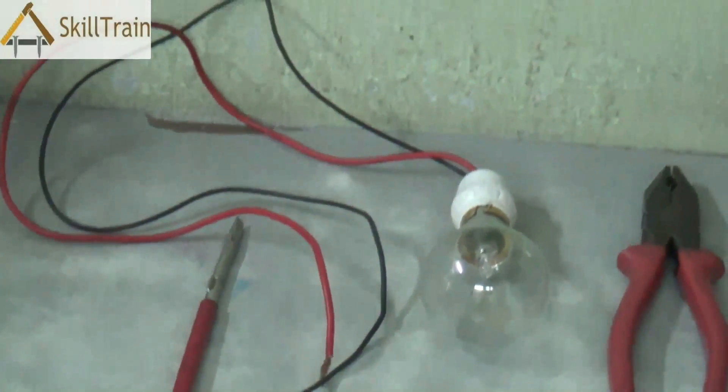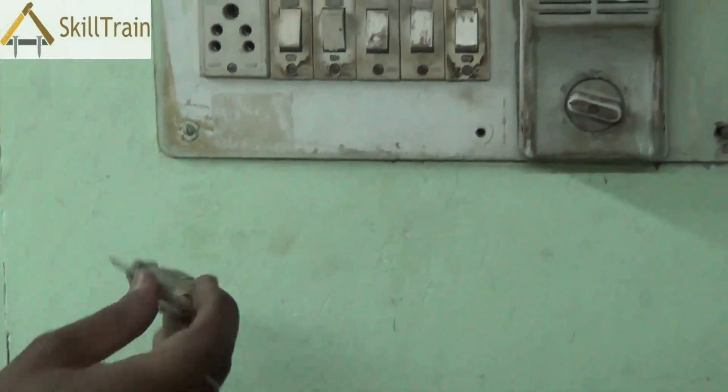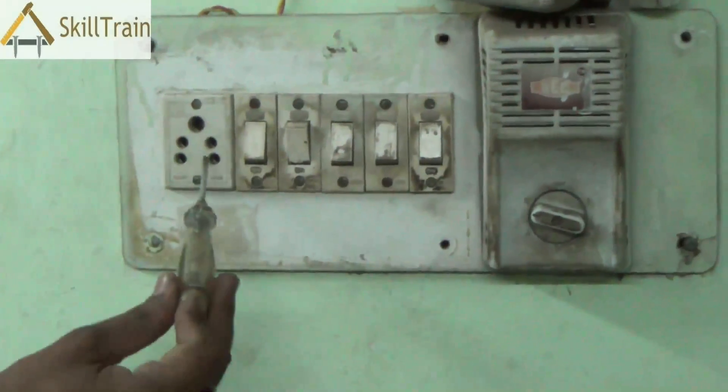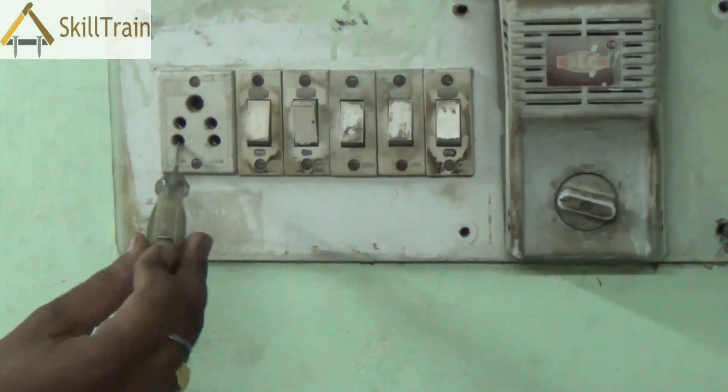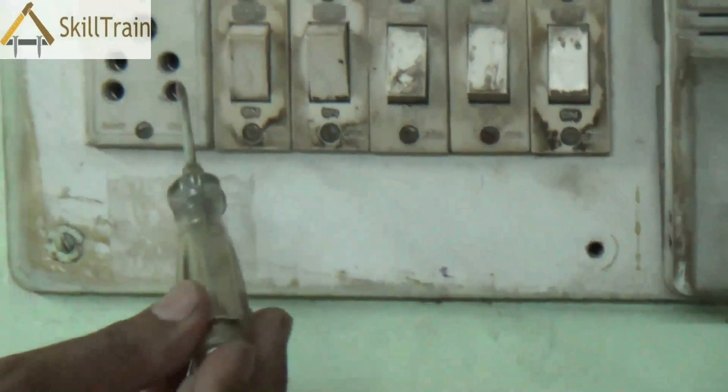However, if you want to check components, obviously you cannot switch off the main switch. In which case, you need to use the appropriate tool to ensure that you work on the board safely. So first of all, you use the tester to check if power supply is coming in at the right positions.